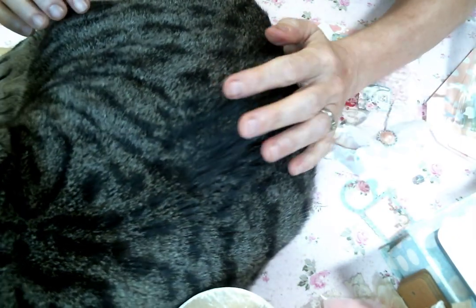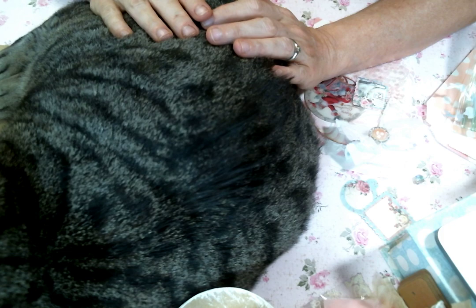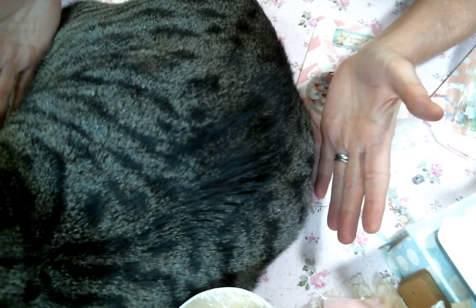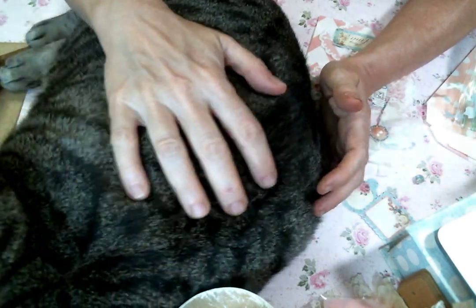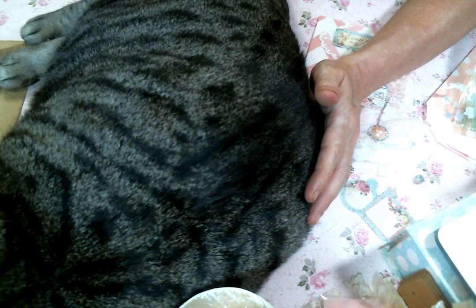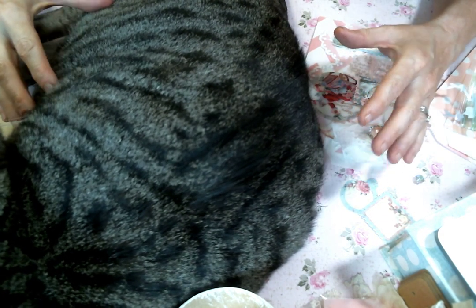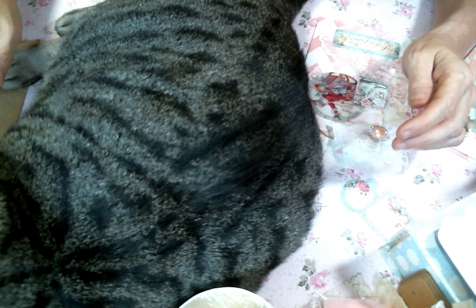Hi friends! Amy Love here and I would love to be sharing with you the projects I was working on today. But there's a kitty in the way. This is Jake and he has a basket right over here that he normally lays on, but he decided to lay right where I'm working. It's starting to get hot in here, so I need to make this video.